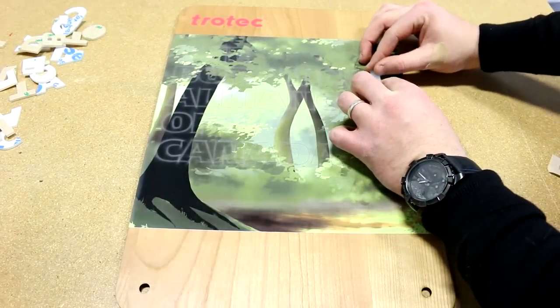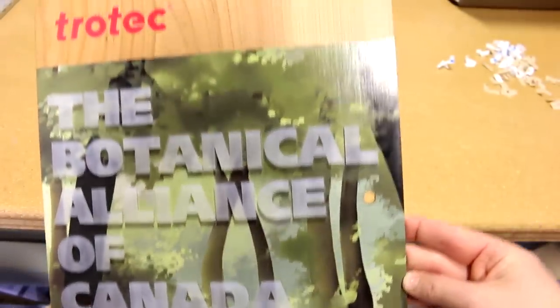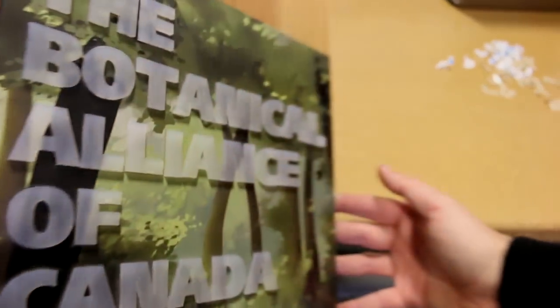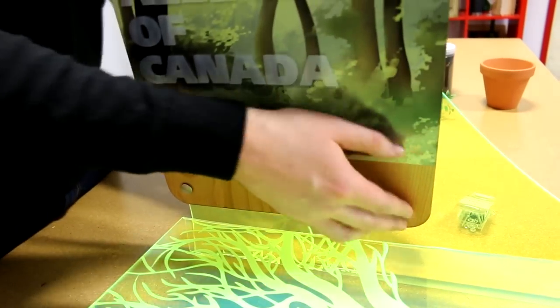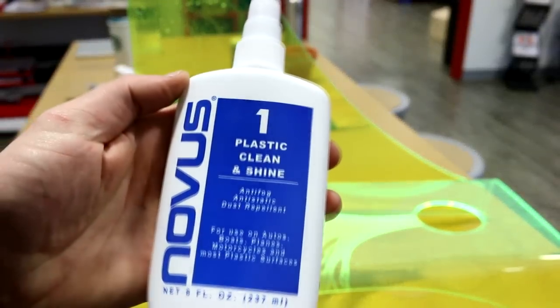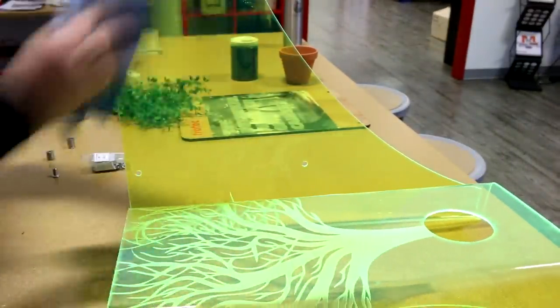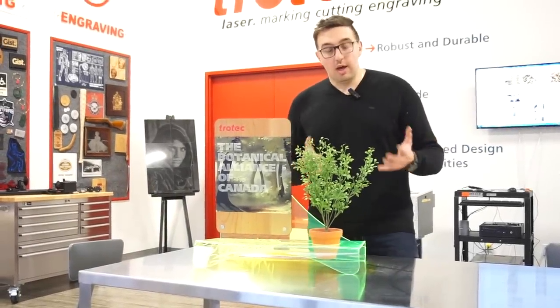Next we put our standoffs — we first attach them onto our green acrylic base, then put the wood on the standoffs, close them off, and lock them with the Allen key. We use our Novus 1 acrylic cleaner, which is a really nice spray to clean up any fingerprint marks on the acrylic. Our base is pretty much done.